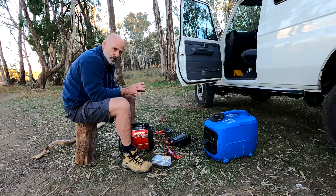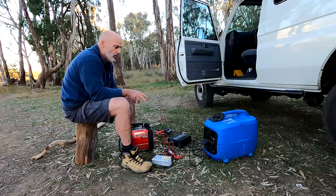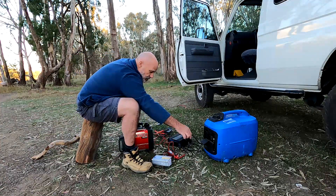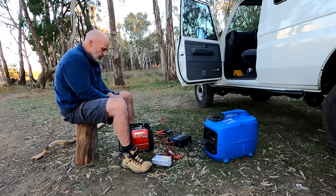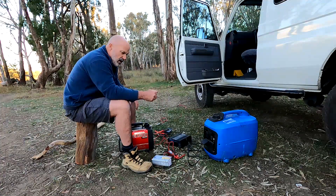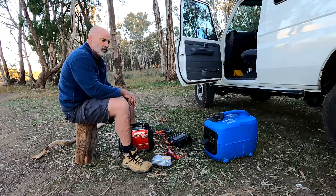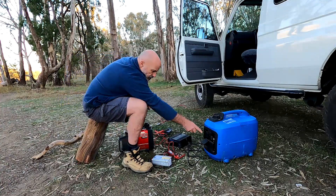The 1,600-watt output is at 240 volts, not 12 volts. The power coming out of the 240-volt plug — for your TV, heater, breadmaker, whatever — is producing around 7.8 to 7.9 amps at 240 volts. This smart charger has an input requirement of only 2 amps at 240 volts and it's a 20-amp charger. So if I plug my battery into this, it has a maximum charge output to my battery of 20 amps — 15 amps higher than what the generator's 12-volt plug will produce directly.